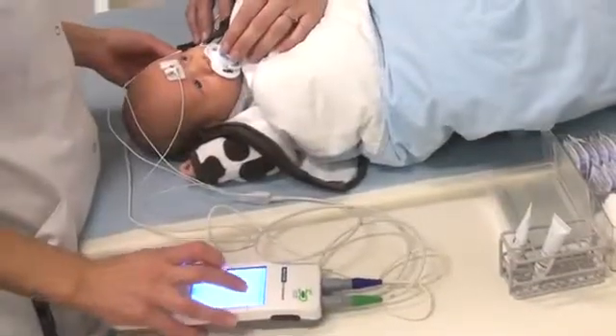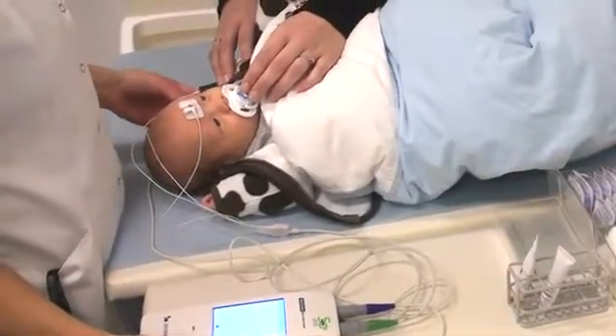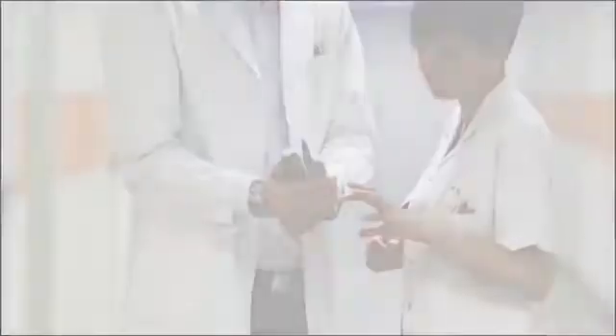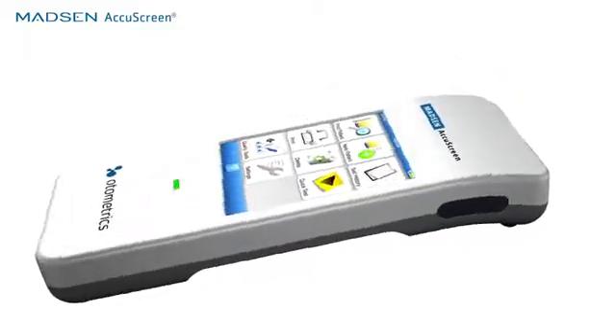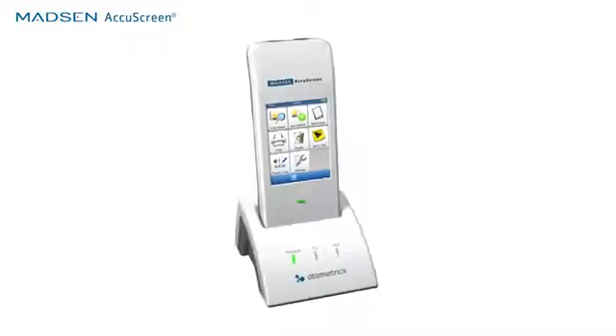Otometrics does a great job of listening to their customers — not only listening, but actually going out on site to see what is actually happening in the day-to-day world of a screener. We listened, we developed an intuitive product that can be used by someone with minimal training, and I think it's a giant step for newborn hearing screening.